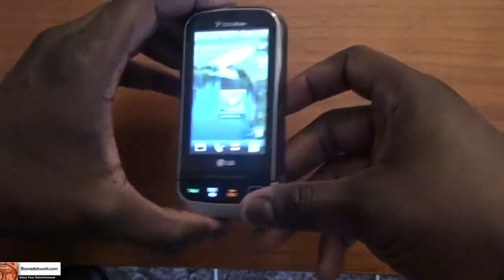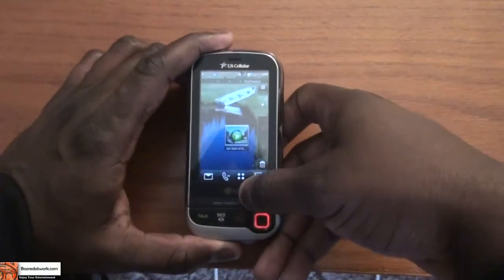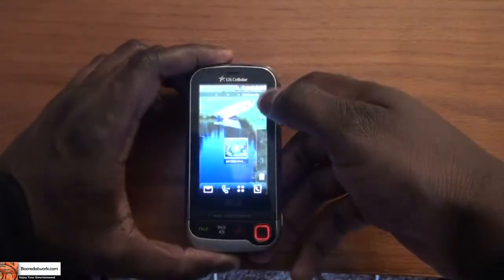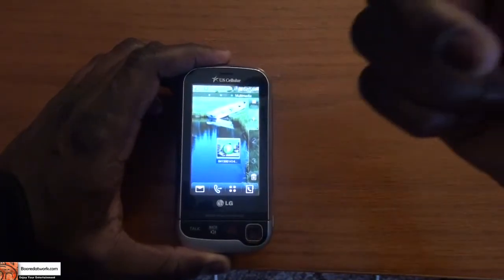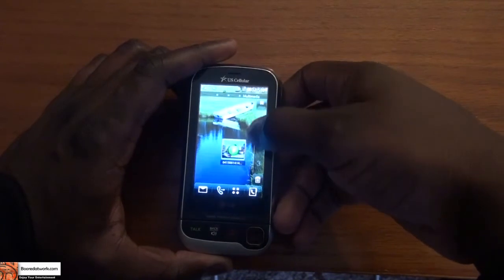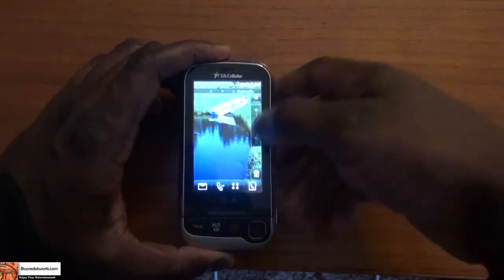I have the phone all charged and ready to go. The first thing you notice when you actually turn on the device and it's powered on is you get to the home screen. The home screen is actually three home screens: the first home screen, the second, and the third, all accessible through the sidebar.